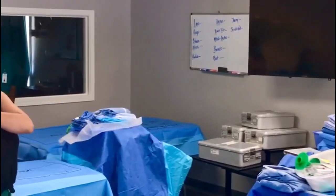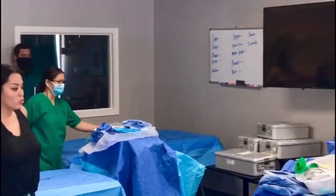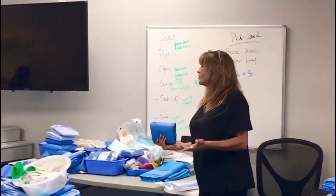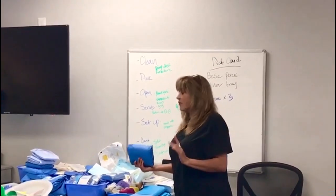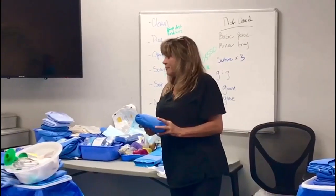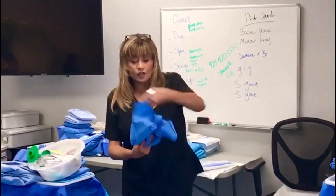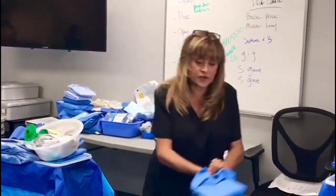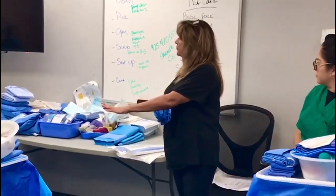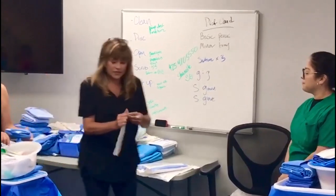I've talked before about us opening our gown and our gloves on our mayo stand. Well, look what's happened — our mayo stand is being used. It's okay, just let it fall. That happens in the real world a lot more often than you think. You can reach underneath, but if you don't, just let it fall. So our gown and our gloves — we're going to make sure that we crack them on our back table this time. This is the only exception, and it's because our mayo stands are being used. So we're going to open our gown and I'm going to open a pair of gloves right here on the back table.